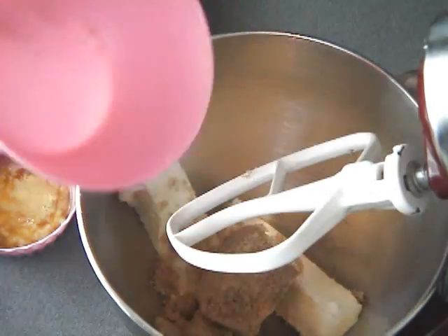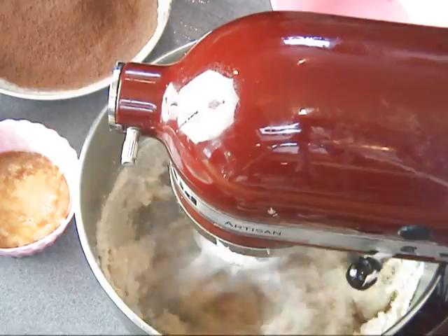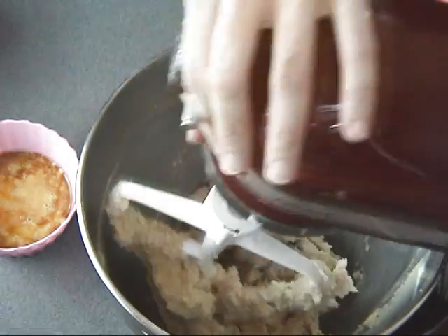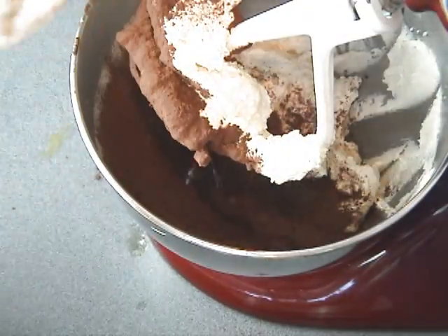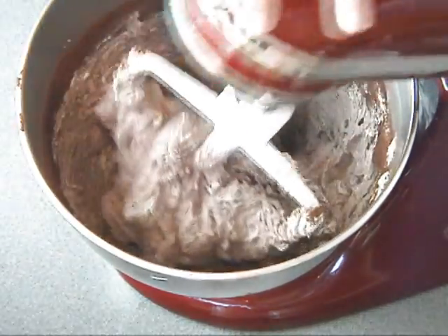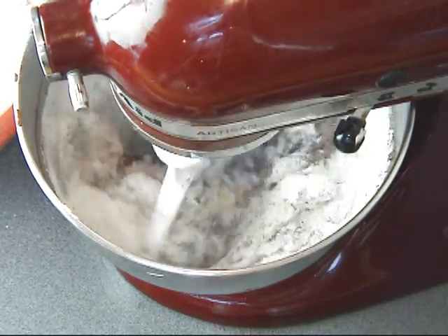Now we're ready to start. You want to beat your butter with the brown sugar and granulated sugar for about two minutes with your stand mixer. Make sure that you scrape the bowl a few times. After two minutes you can slowly start adding your egg mixture. Once all the egg is mixed in, you want to add cocoa powder — make sure you do this on low speed. Once you have the cocoa powder all mixed in, you can start adding flour. I like to add flour in three additions and then beat on low speed.